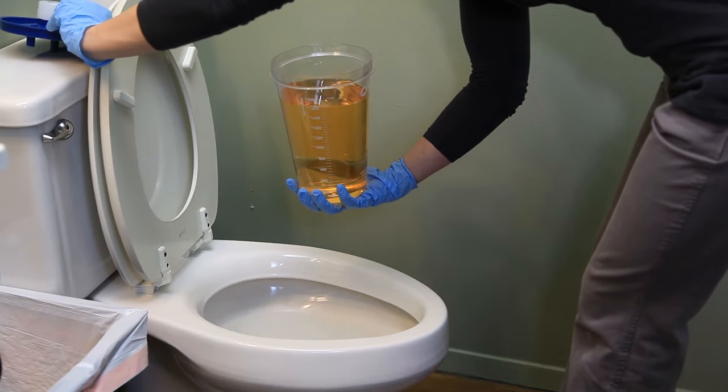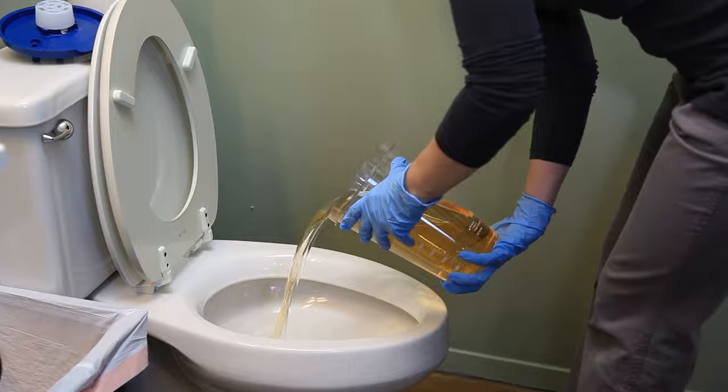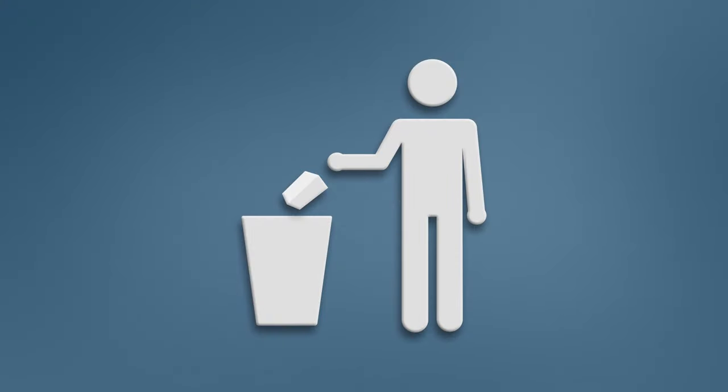Carefully remove the lid and dispose of urine into the toilet. If using a privacy cover and it gets wet, remove and discard.